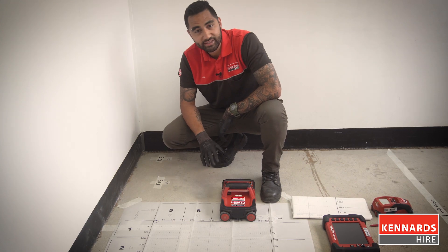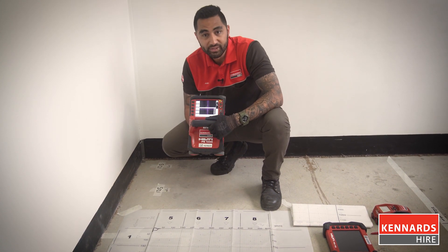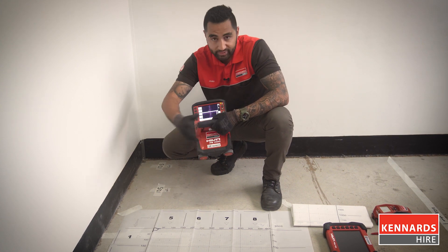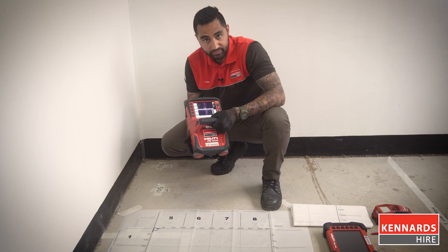The Wilti PS1000. This scanner is more suitable for your more detailed concrete scans, suitable for mapping out entire concrete slabs in a building, and also identifying any cracks or faults underneath the surface.